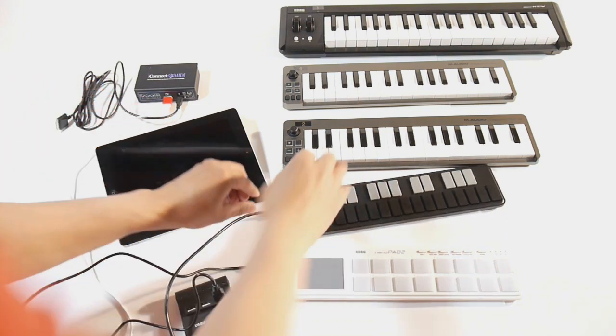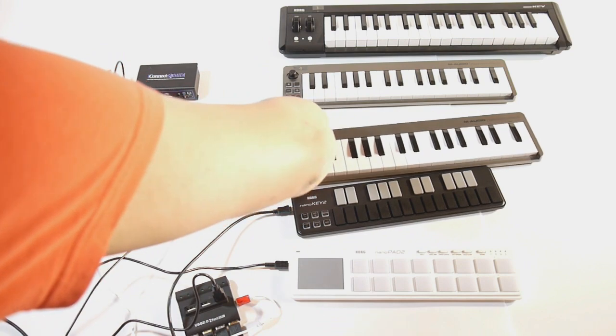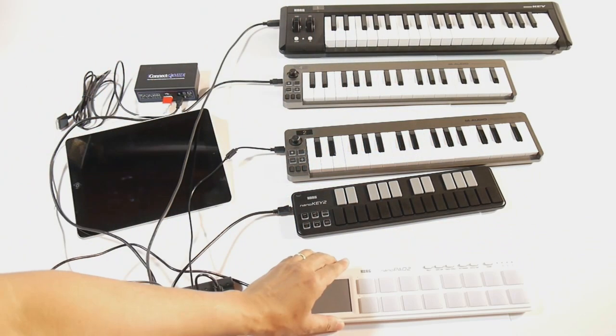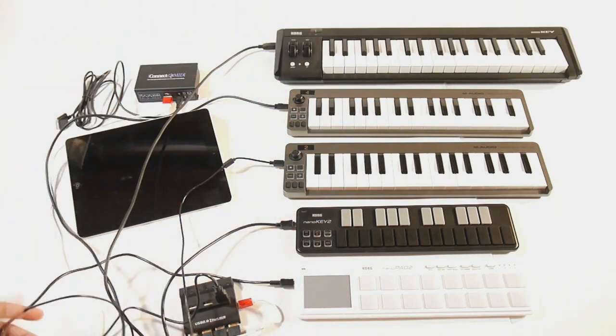It's important to note that each of the USB MIDI controllers should be on a separate MIDI channel. Each MIDI controller has its own method of setting its MIDI channel — some from a configuration app, and some directly from the controller itself.